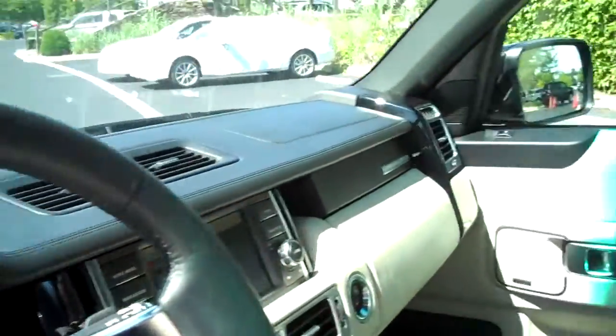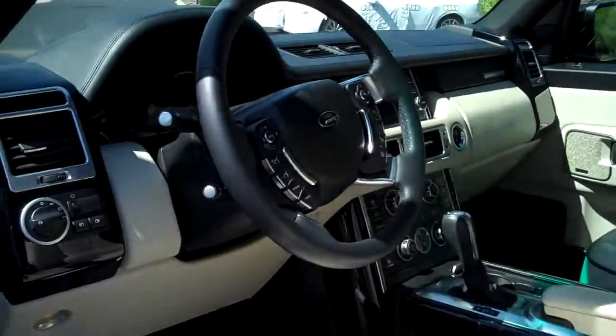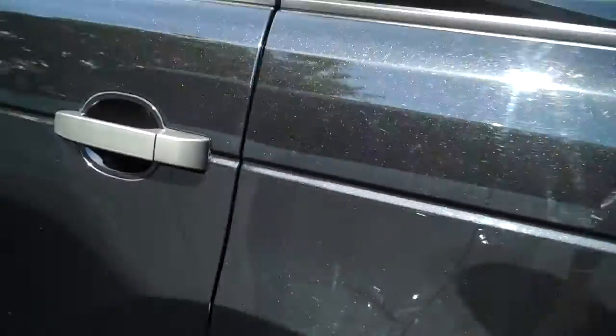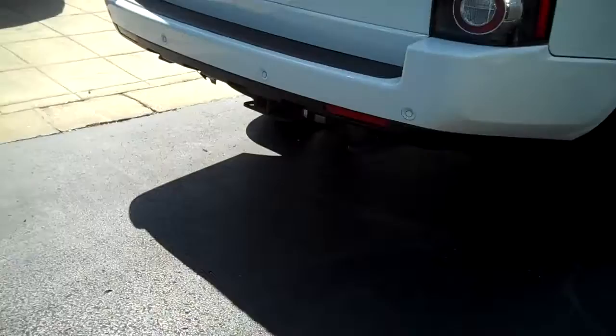Of course, this has the leather steering wheel. This is a pretty car, no doubt about it. They're both actually very, very nice. So I wanted to give you a view of both vehicles. And again, this one has the hitch back here. I'm not sure if it has electrics or not, but I can check into that.